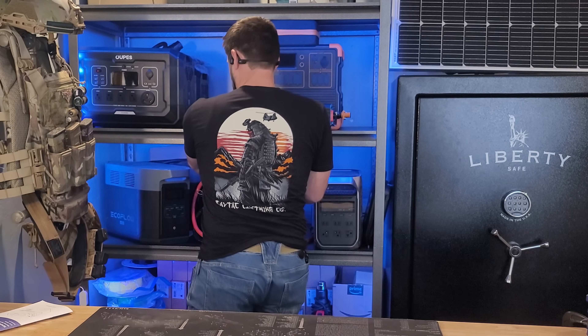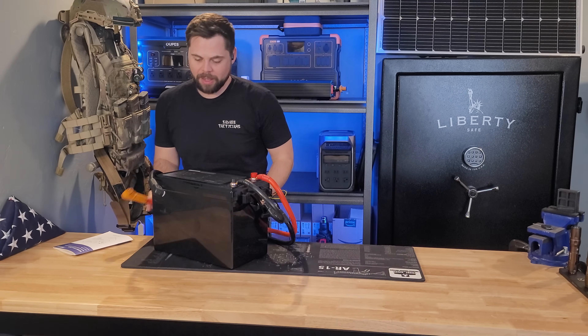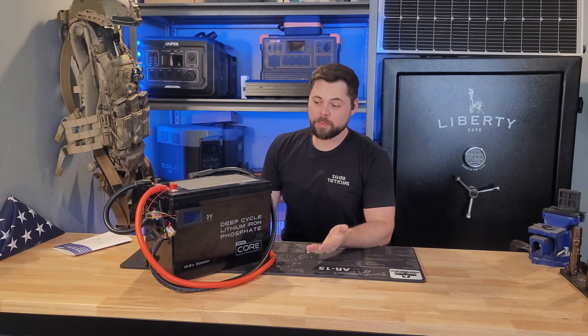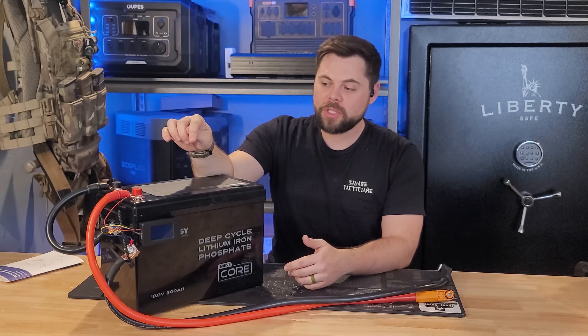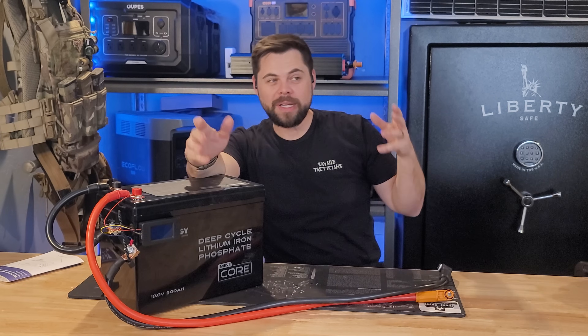That's this guy right here. It comes in at about 55 pounds but it's 3.84 kilowatt hours of capacity, which is pretty decent. This has the same battery capacity as the Anker Solix F3800 and F3800 Plus, but this battery is only $800. The thought process I had was: could I take a 3.84 kilowatt hour battery, attach it to an inverter similar to the F3800, and make a vastly cheaper system with similar or better specs? And the answer is yes.